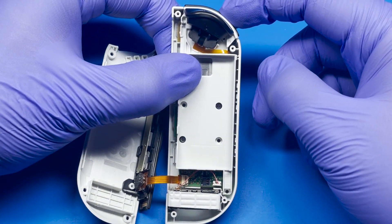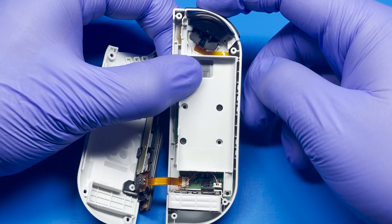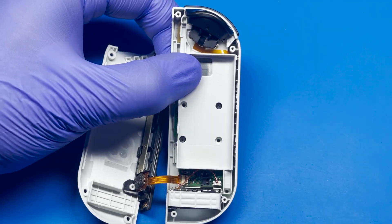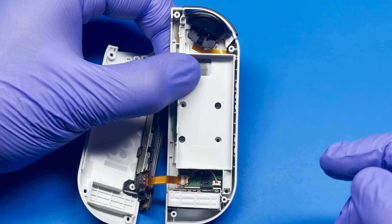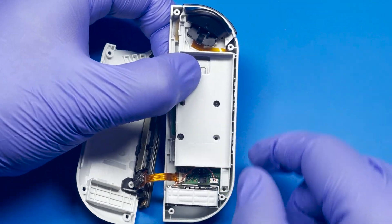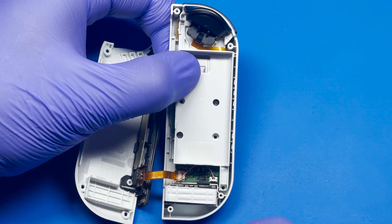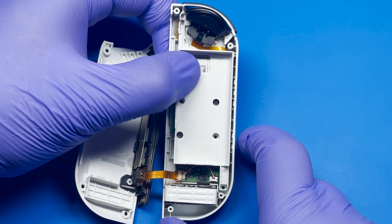Now that everything's back together, I'm going to go ahead and test this L button really quick and see if everything feels fine. And it does. Before I go ahead and screw this in — because otherwise you'd have to remove everything and start over — we want to avoid that. Now that everything is good, we're going to put these two screws in and we should be done once we put the battery back on.